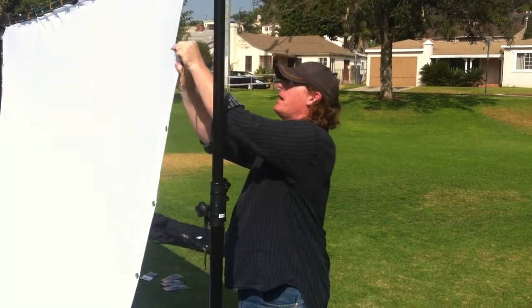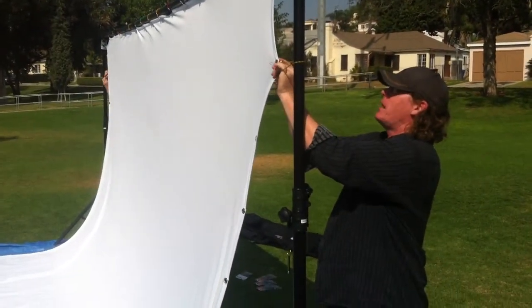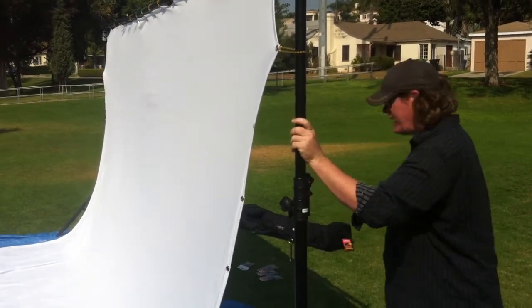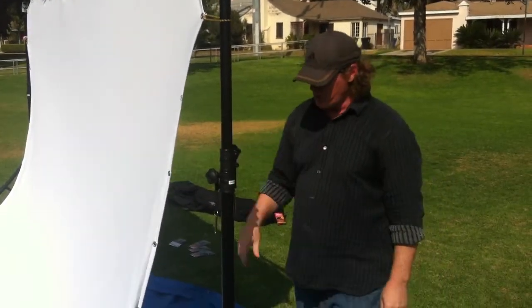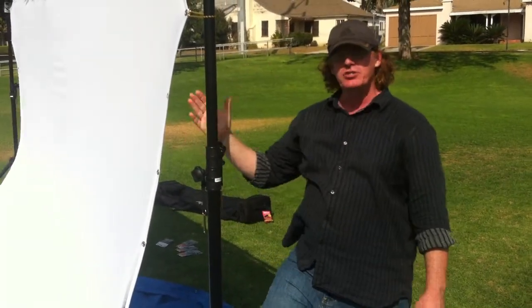Then you're just going to take this and connect it, and just wrap it around one time around the bar, and then right back to that. And then what you're going to do is connect these down, then you're going to raise this up again, and you're going to keep doing it until you have the entire side connected.